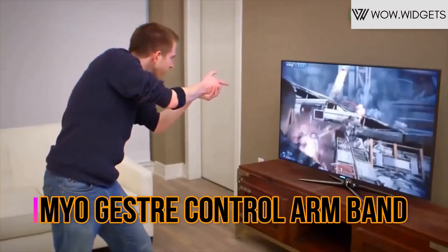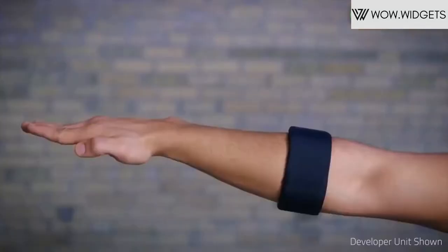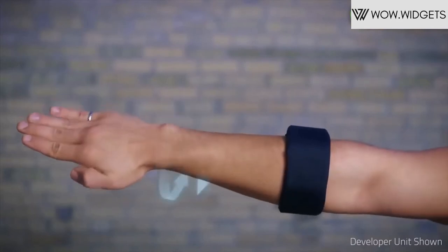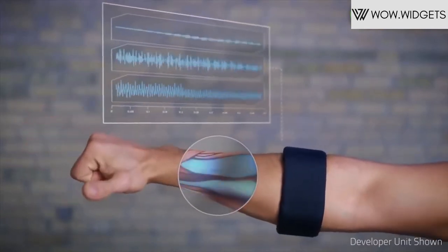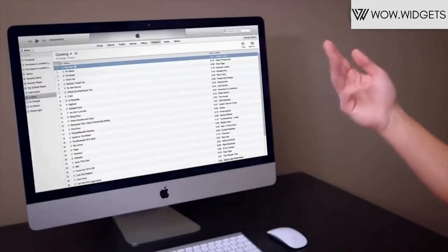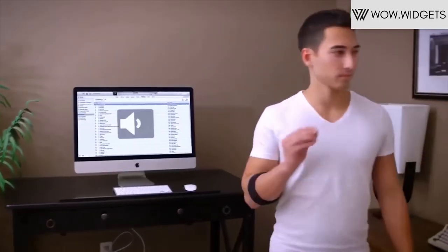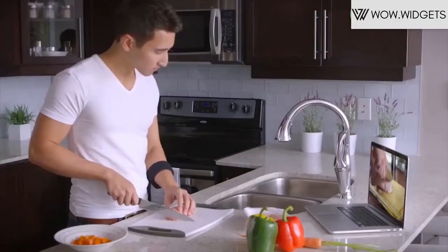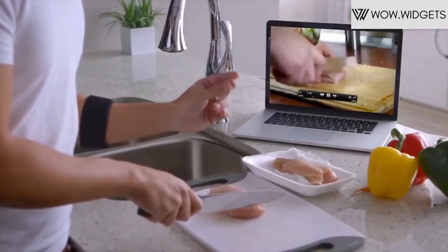The Myo Gesture Control Armband reads the muscle activity in your forearm and gives you touch-free control of technology with hand gestures and motion. The Myo Armband is one size fits all, ages 12 and up. It reads the electrical activity of your muscles and the motion of your arm to let you wirelessly control technology with hand gestures.